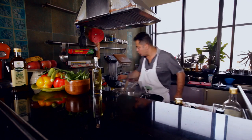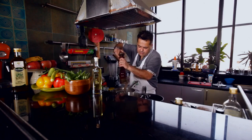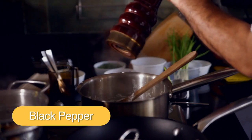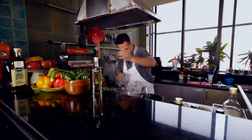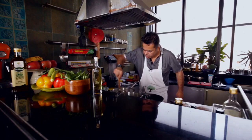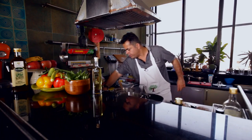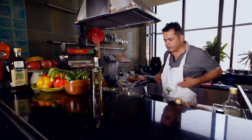I am going to season it with a little bit of salt and lots of cracked black pepper. Give this a mix. Once this is reducing, I am going to switch this off because the pasta is absolutely ready.